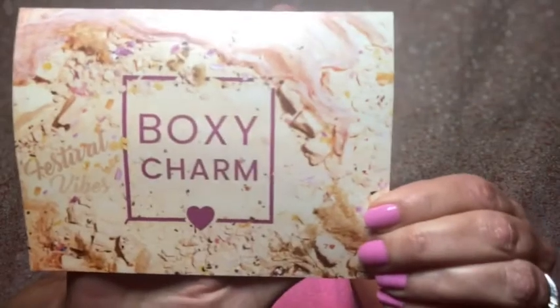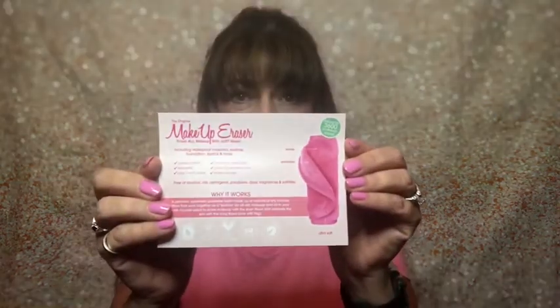So it is BoxyCharm and it is called the Festival Vibes — that is the theme for this month because normally in the springtime there are a lot of festivals going on, which I know all of them have been canceled, so that is really a bummer. When you open up the inside, it gives you the items you're going to receive, plus a little bit of advertisement. And in here we also have the makeup eraser card. So I'm assuming I'm getting the makeup eraser.